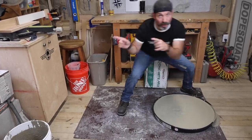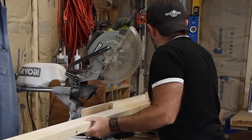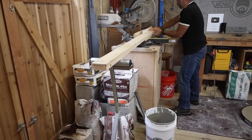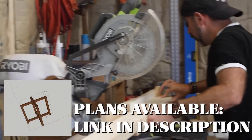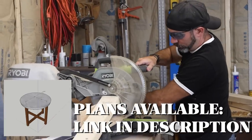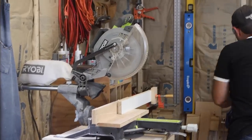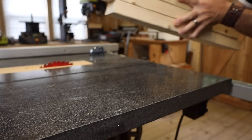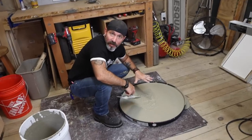While that's cooking, we're going to come over here and cut our two-by-four. We're going to cut two pieces at 20 inches and two pieces at 21 inches.